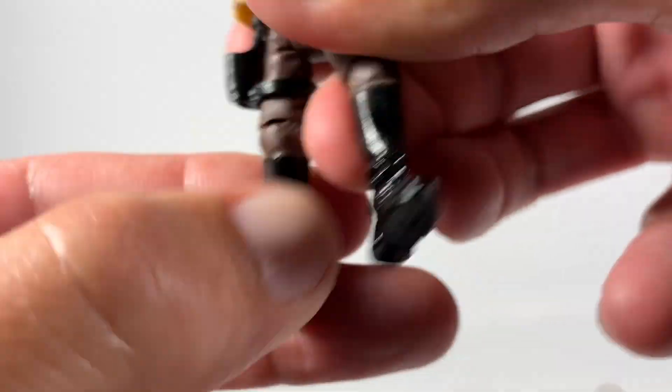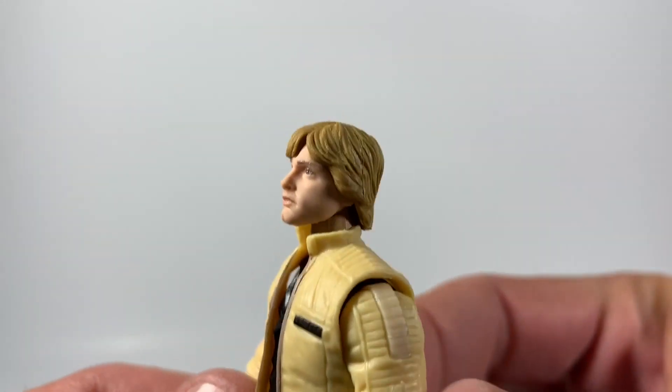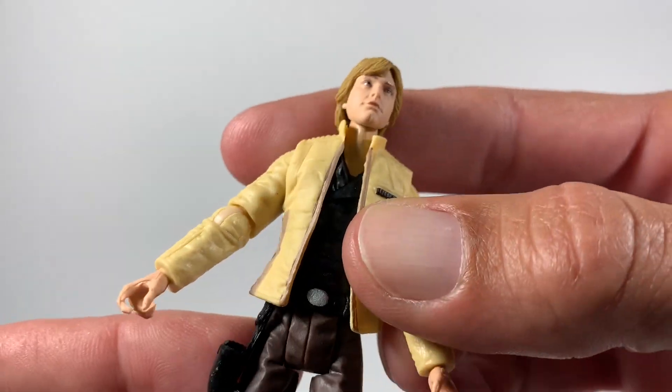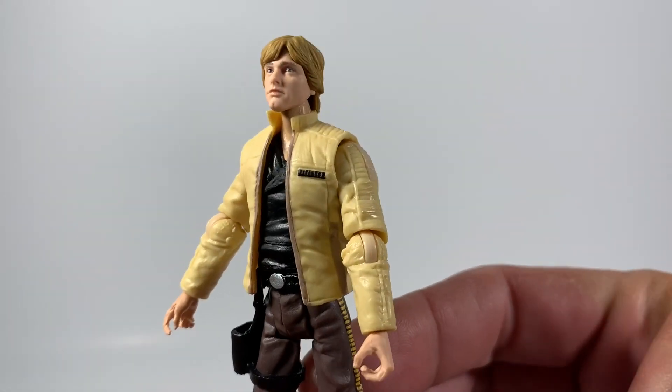There's no articulation in his boots at all that I can see. He stood just fine for me though — maybe that makes it even better that way. What do you guys think? Do you have a Yavin Luke? Let me know in the comments below and I will see you guys in the next video.